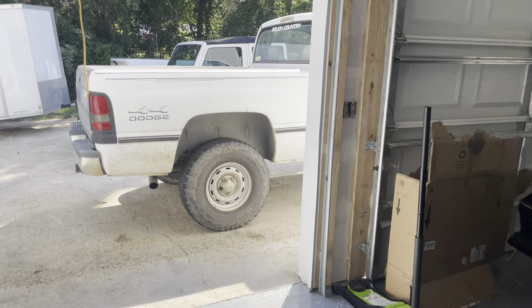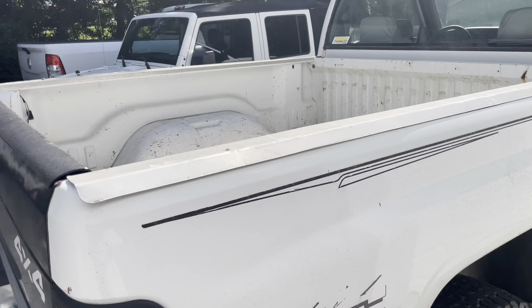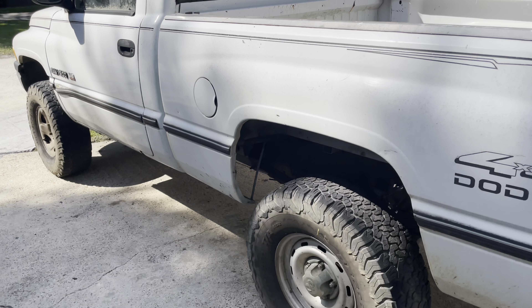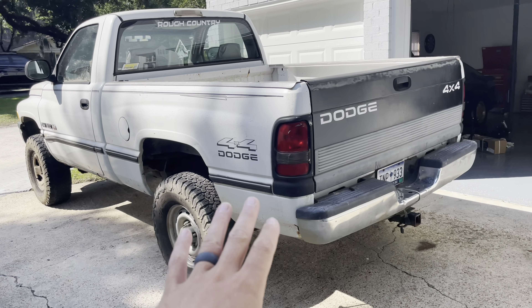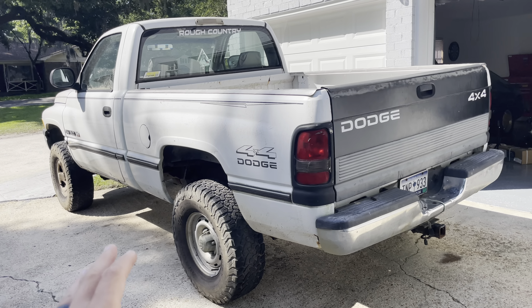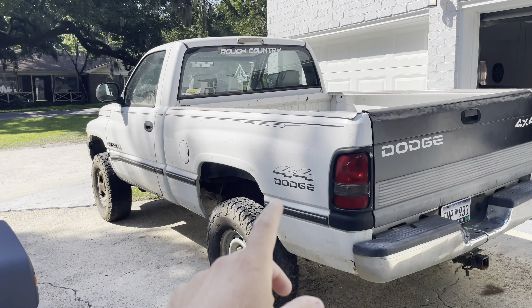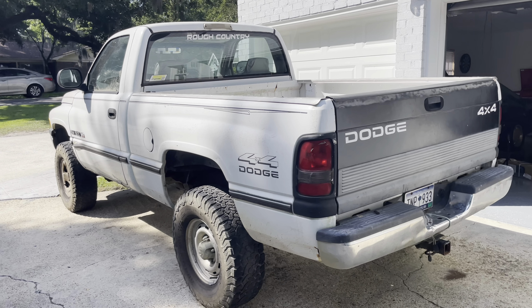The truck, for those of you who haven't been following along, is a 99 Dodge 1500 4x4 with a 318 and an NV3500 manual transmission. One of my favorite trucks of all time. This one I saved from a junkyard — it was about to get junked and I basically went through the whole thing mechanically.